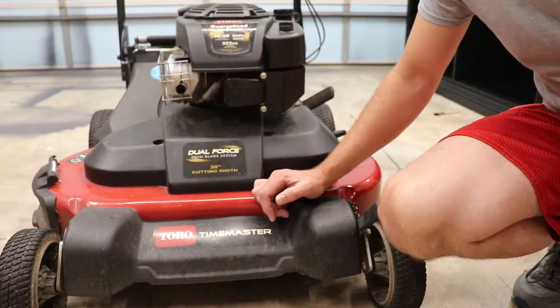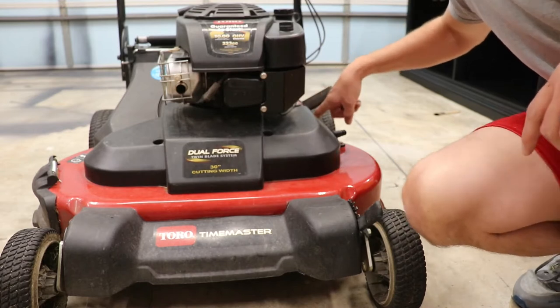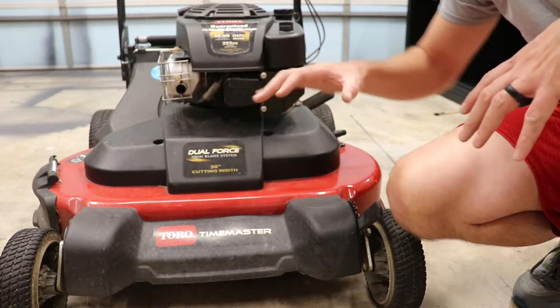To get started, the first thing you're going to need is a 3/8-inch socket. There are four bolts — two on the front, one on this side in the back, and another one back here. You need to remove those four bolts to get in and remove this plastic cover.